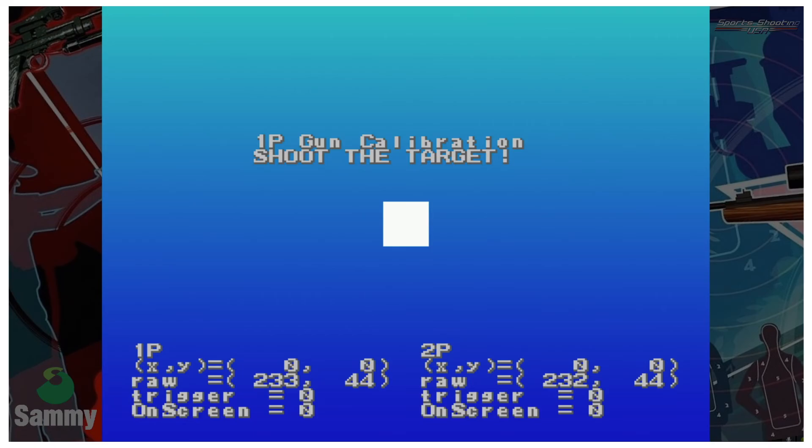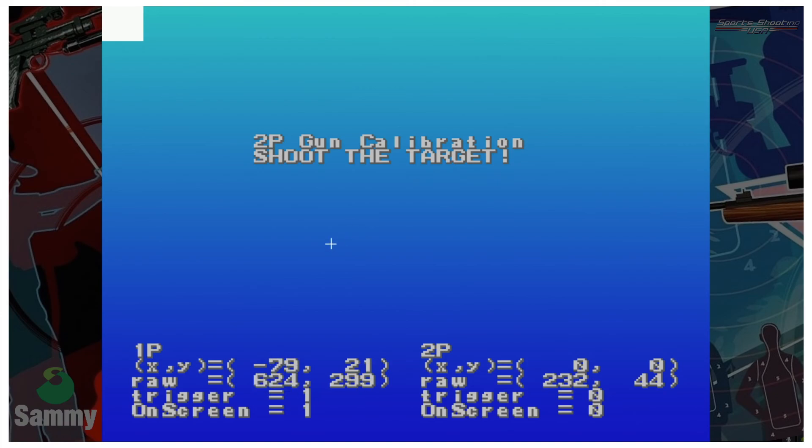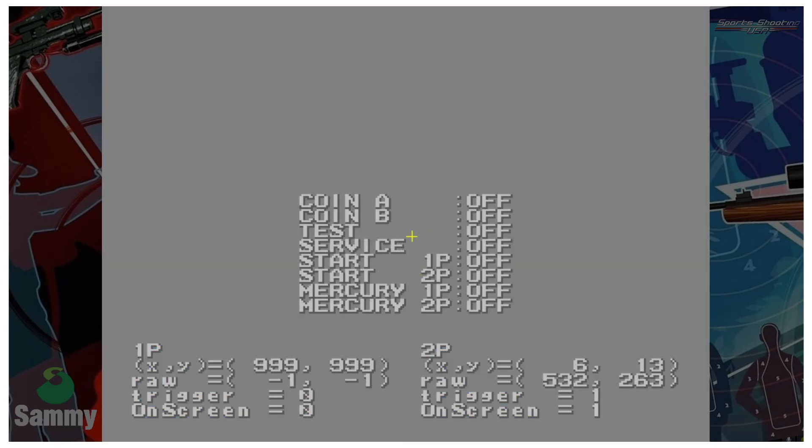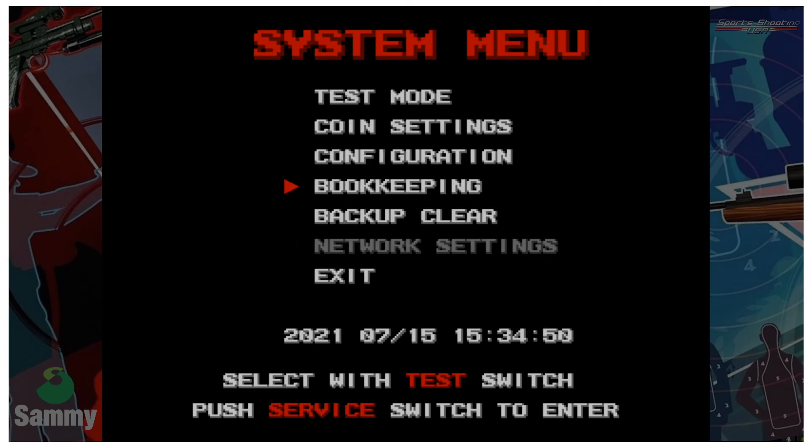Shoot the top-left square, then the bottom. It says '1 Player Gun — shoot the target, center target.' Then pull the trigger to start calibration again for the second gun — but we're using the same single gun for both. Do the same thing again with the same gun. Then pull the trigger to exit.